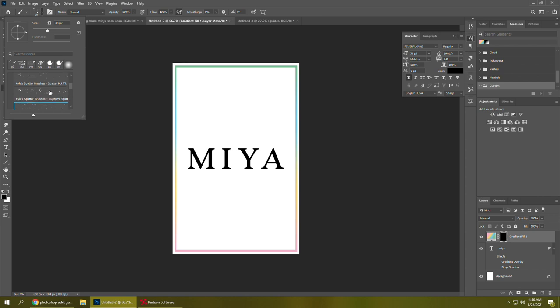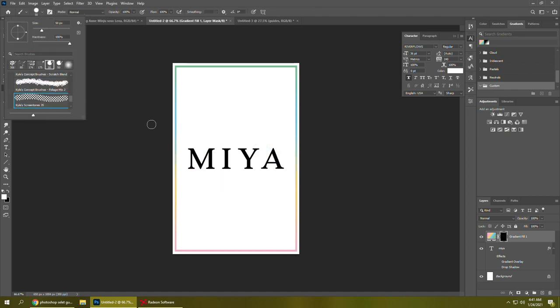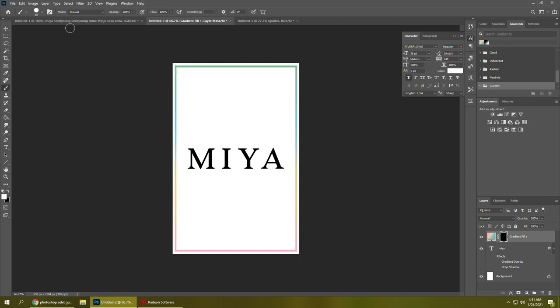Now I'm messing around with some brushes to see if there's anything I could do to give it a little more style and make it more interesting. I finally decide on these halftone-type brushes and I'm just putting them around the edge, not in any particular way — I just want it to look like it's naturally there. Then I go back and get rid of most of the halftone that's on the inside of the border.